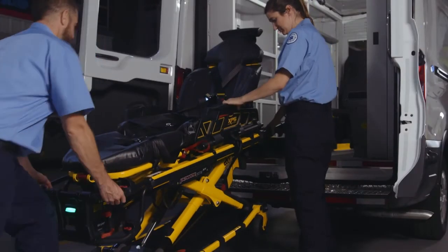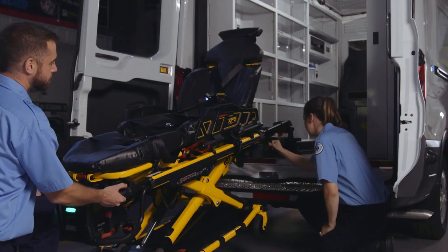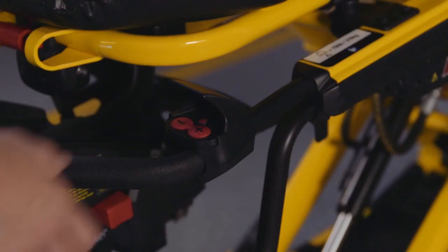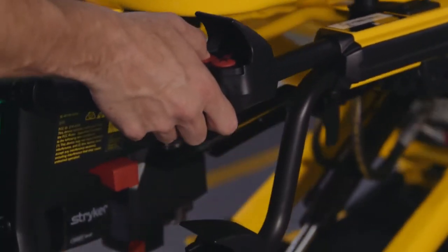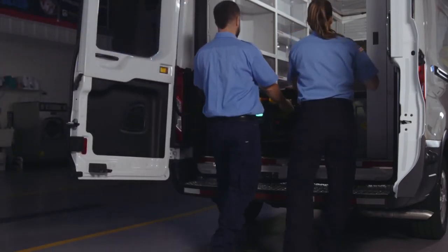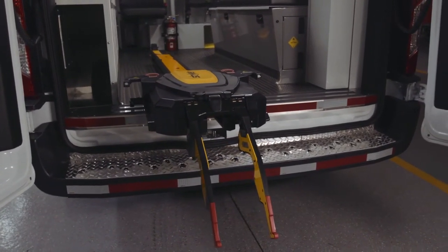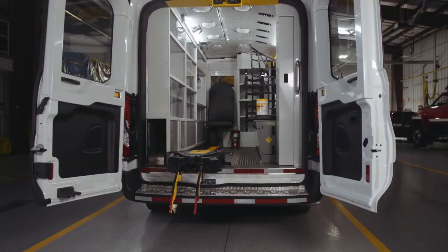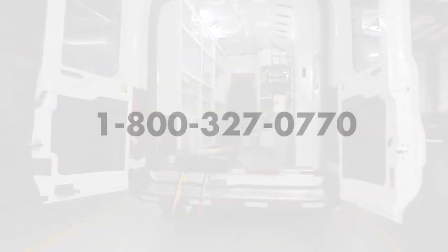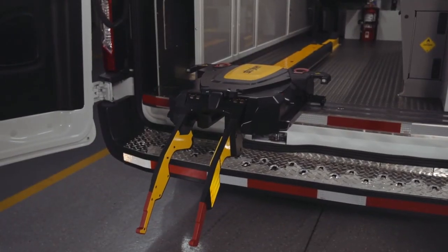The final scenario is the cot begins to collapse and the trolley lifting arms do not raise. First, press the up arrow on the Power Load control panel to raise the cot until the lifting arms stop at the foot end of the cot. Then press the retract or minus button to raise the cot legs and load the cot into the vehicle. That completes this in-service video for the Power Load. If you have any questions, please call Stryker customer service or technical support at 1-800-327-0770, or feel free to reach out to your personal account manager for assistance.